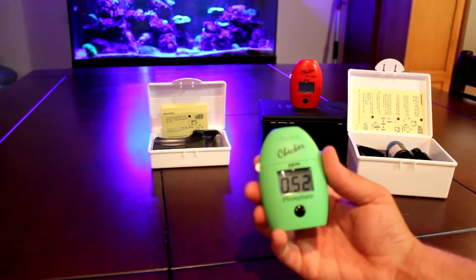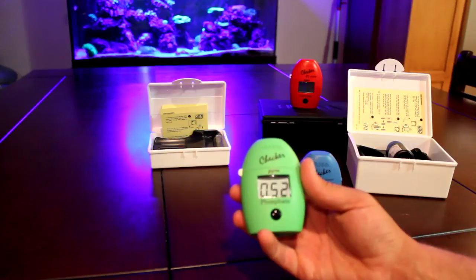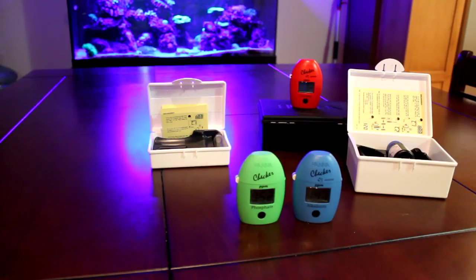Phosphates are 0.52 parts per million - it's a little higher than I'd like but it's still pretty safe. There you go, alkalinity and phosphate done in like 4 minutes.